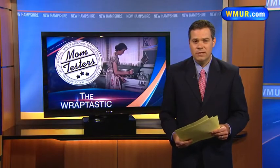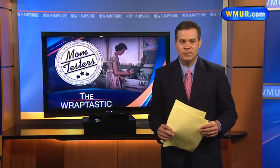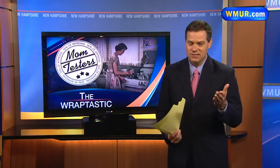It is time now for another installment of our Mom Tester series. This morning, Kim Carrier and Sue Gaspard are testing a product called the Wraptastic. Let's see what they thought.